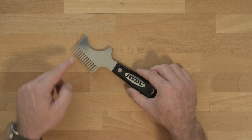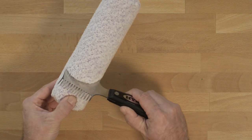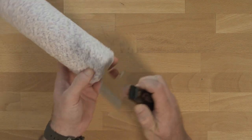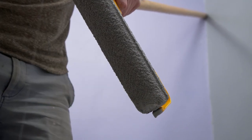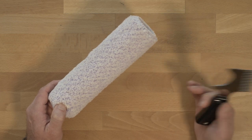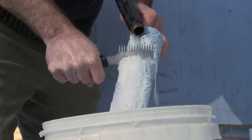Moving on to the roller cover cleaner — it is designed to fit any standard roller cover that has a one and a quarter inch core. Its biggest job is to clean off excess paint at the end of your job. Once you have all the excess paint removed, you can then use the roller cover cleaner to help clean while you're running the cover under water.